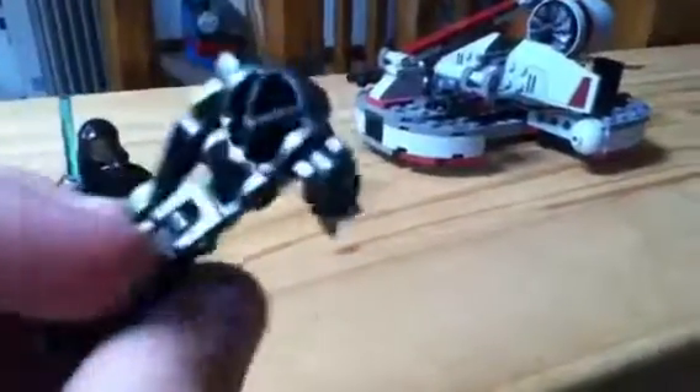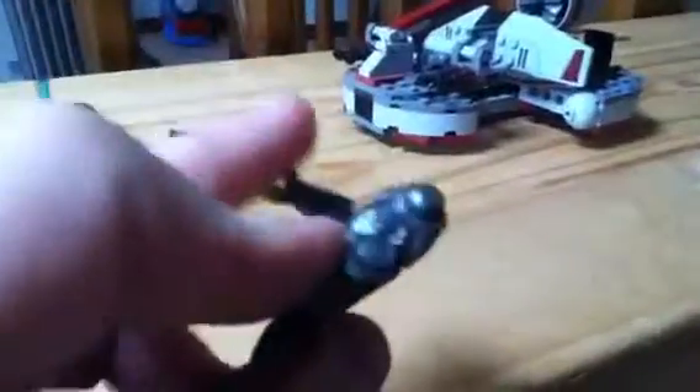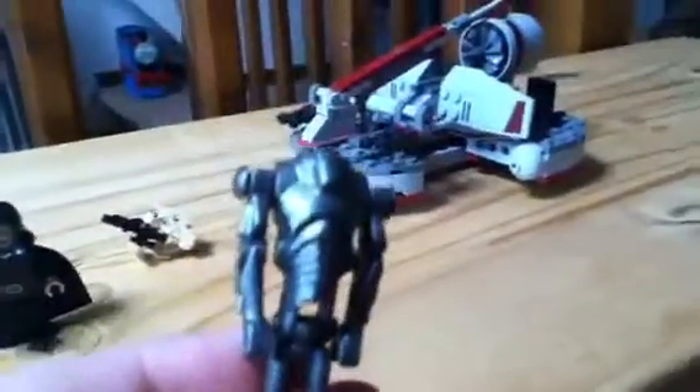Next we have a regular Super Battle Droid. It has six parts to him including the gun. He can move his head, the gun can fit on there, and he can fold up like in the films. So that's good. He's got his gun on his arm there, bit of a gap in his body, but it's nice — a good addition to the collection.